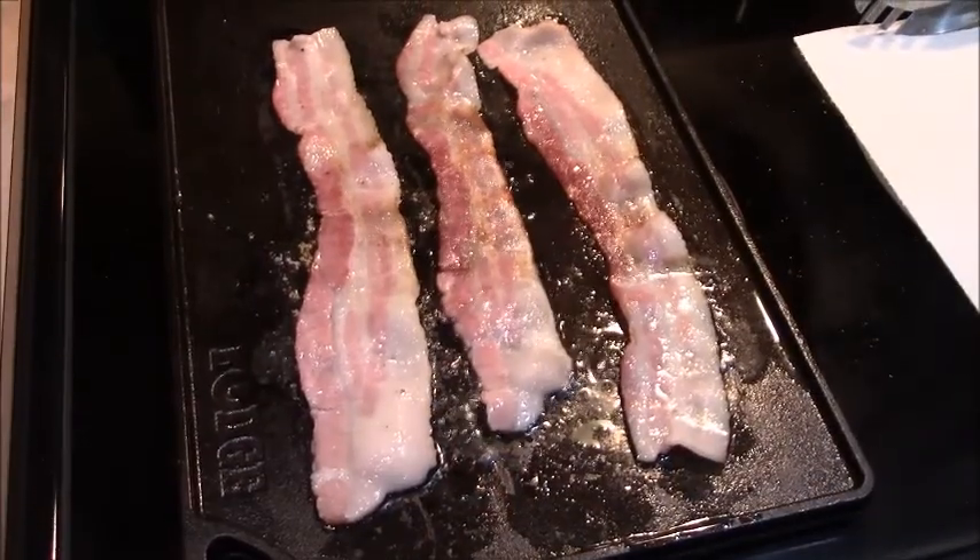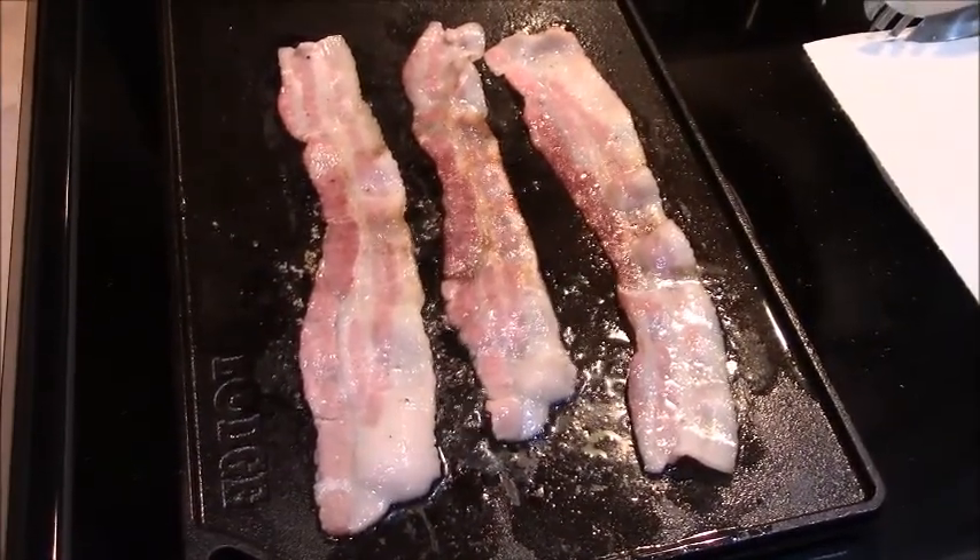Bacon mushroom cheeseburger egg roll — that's what I'm about to make, and it's something I dreamed up. I don't know if anybody else has done it or not, but I've got this little plan to make an egg roll with the bacon mushroom cheeseburger in it. No hamburger bun — we're using real egg roll wrappers, and I'm sure it's gonna be good.